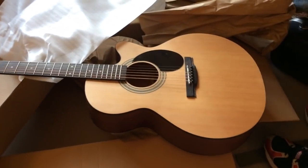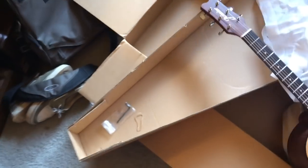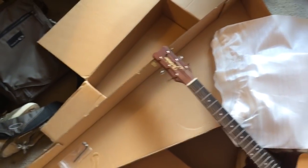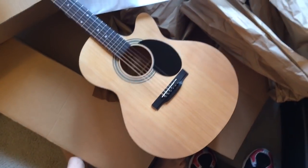I just did the unboxing and tuned it up — that's all I did. This is the Jasmine S34C, straight from Amazon Prime. Regularly about $150 to $200, and I think the MSRP is right around $199. It's December 23rd, 2013.